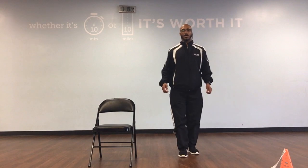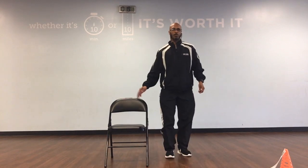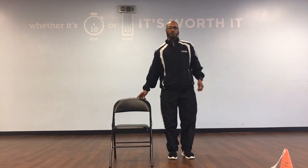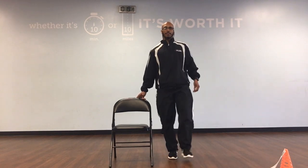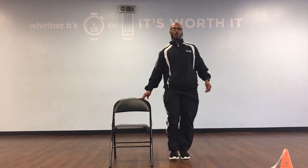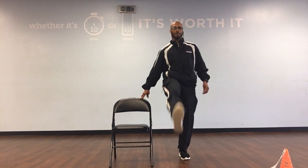Now we're going to go to our lower body. If you've got a chair, let's grab a chair. We're going to be alongside the chair. We're going to do our leg lifts — just bring the leg up, down, up, and 1. We'll have 10. Ready, and up, down, up, and 1. Up, down, up, and 2.